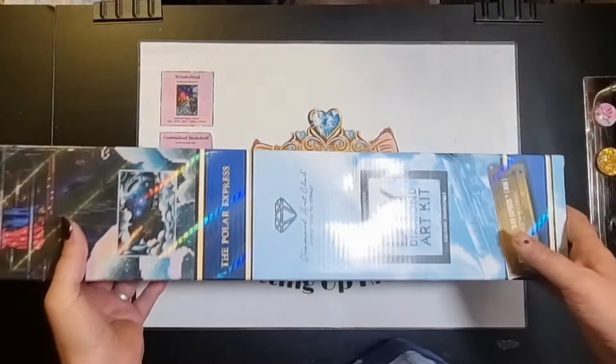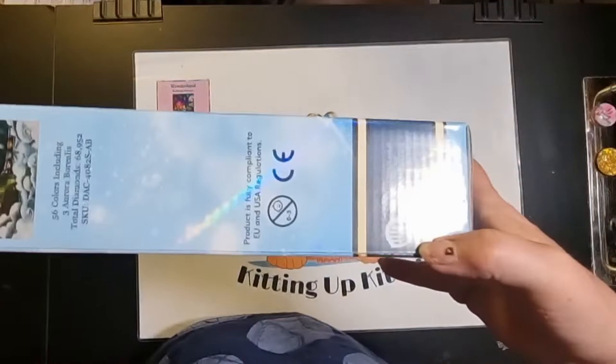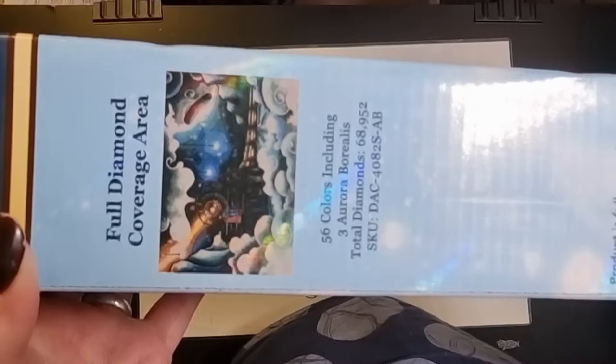So let's get it open. The difference with these boxes is they are branded. On the bottom it says 79 by 56 centimeters, so it's a big canvas, and you've got the Warner Brothers logo on there. It has 56 colors including three aurora borealis, and just under 69,000 diamonds go into this kit.